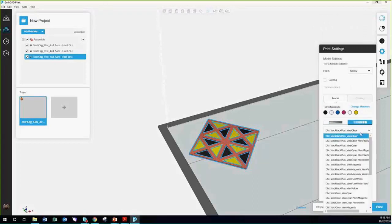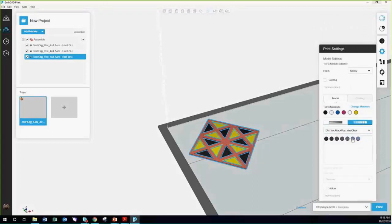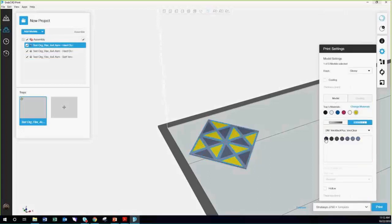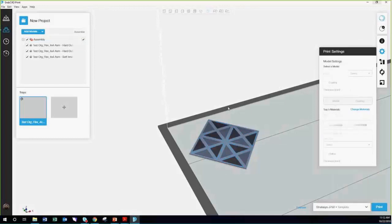Even if you're using the Connex 3, where you only can mix two parts — if we select here, representing the Connex 3 — I'm only able to choose digital colors that are a mixture of the Vero Black Plus and the Vero Clear. But I'm still able to get a grayscale part off of that STL assembly.